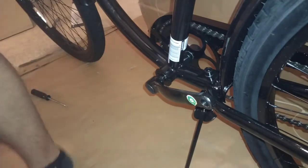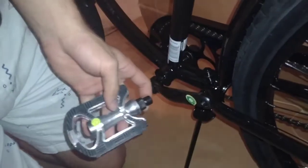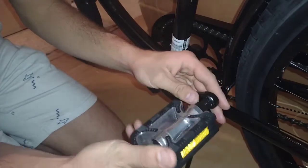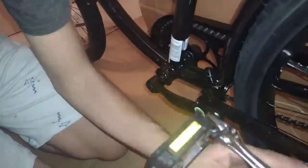Now we'll assemble the pedals. Take the left pedal — there's an 'L' on the pedal and an 'L' on the pedal arm so you know where it goes. After you've got it snugged up, give it a spin — you've got yourself some good working pedals.